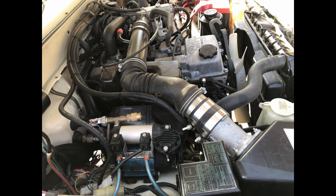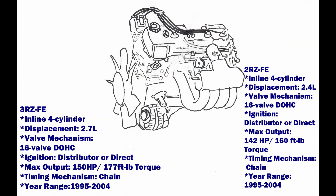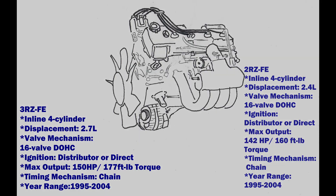ORS offers both the adapter and engine format for the 3RZ-FE and 2RZ-FE engines. These engines were offered with three different ignition types and we offer wiring for all three types. The type will be dictated by the donor information given upon order. An automatic transmission donor engine can also be used with the 2RZ and 3RZ swap in the same way as the 5VZ swap previously mentioned.